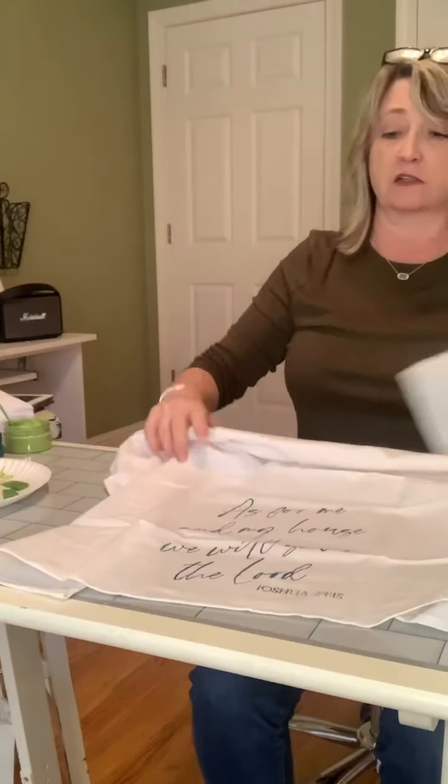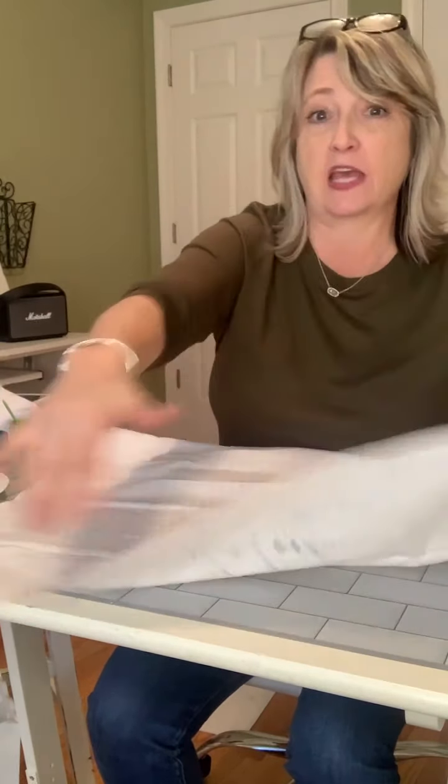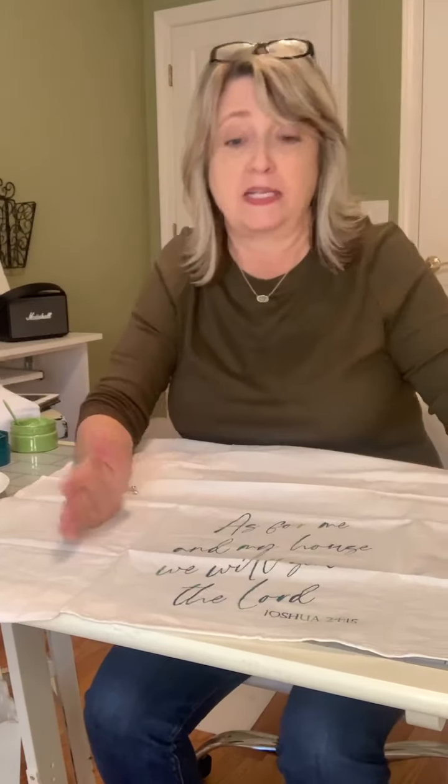To make the design permanent so you can wash and dry the towel, you need to heat set it. First, let it dry completely. Then take a hot iron — I like to put something between the towel and the iron, like parchment paper or another thin tea towel — and go over it for a couple of minutes. I'll usually flip it and do the underneath too. Wait until it's fully dry before ironing, otherwise you'll smear it. The first wash I do on cool.